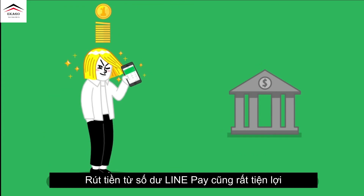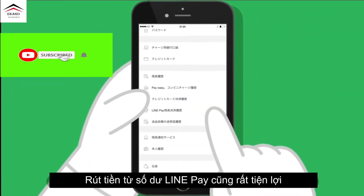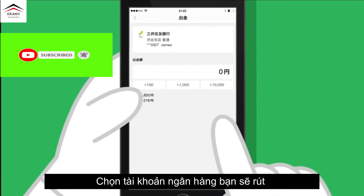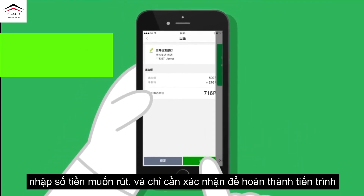Withdrawing money from LinePay Balance is also convenient. Choose the bank account you will withdraw your balance to, set the amount to withdraw, and just confirm to complete the process.